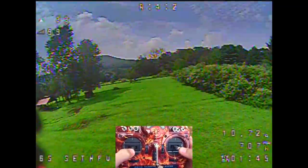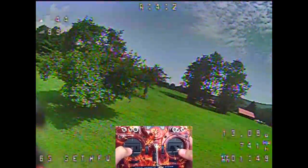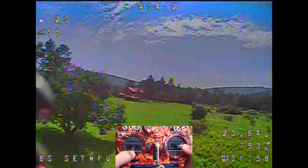Let's see how many amps we're pulling. I saw a max of around 60 to 67 amps peak, dropping to around 50 peak once the battery sags. Not too bad — that's about even with what I pull on the Gemfans.